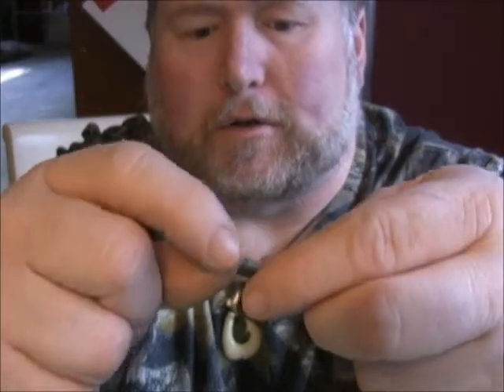We're going to be making a rig out of it — a double hook rig. So you take your swivel, put it down through one end, and get your swivel in the middle. With double hook rigs with a swivel, I try not to make them even — I want one shorter and one longer so they don't tangle up as much.